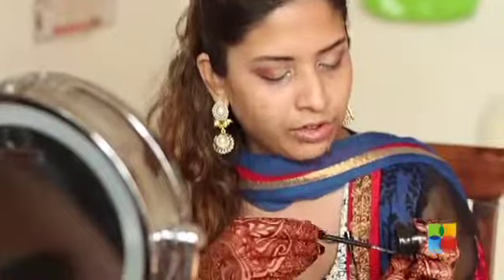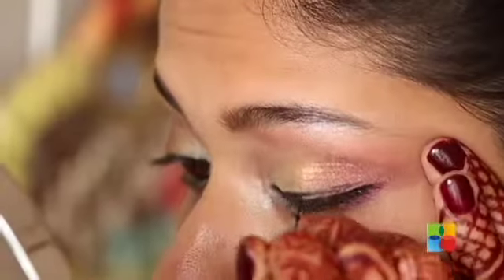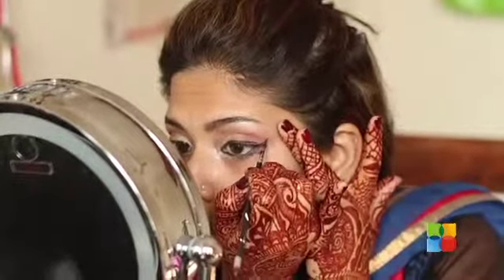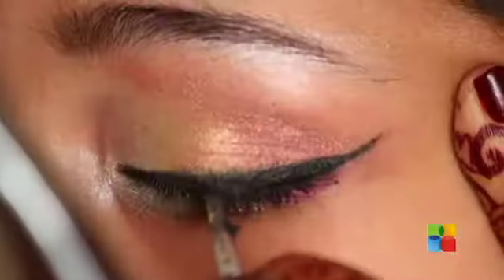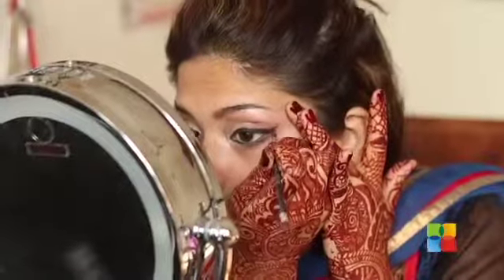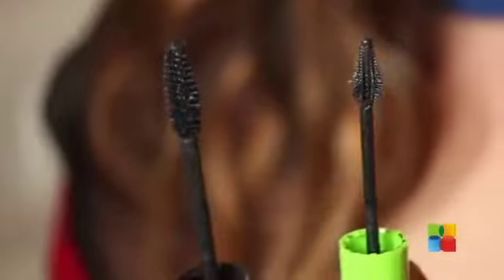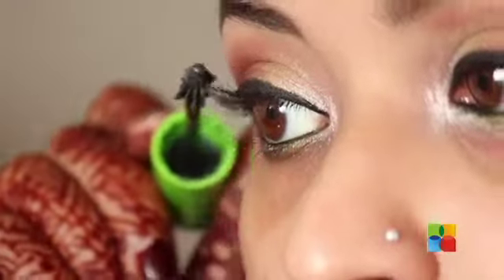Moving on to eyeliner — you can create any kind of eyeliner you like. I'm going to create my favourite winged out look. Now moving on to mascara. Sometimes I like to use full mascaras to give me an illusion of false lashes, which gives you a more feathery eyelash look.